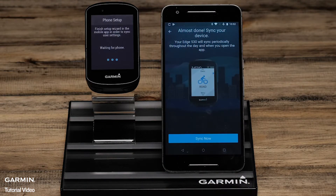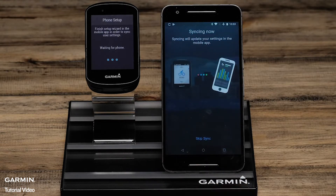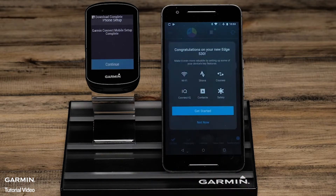To finish the pairing process, select Sync Now. You will also have other options such as setting up Wi-Fi and activity profiles. These things can be done during the initial setup or later by accessing the menu.